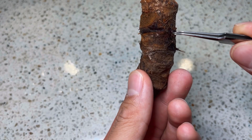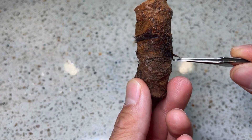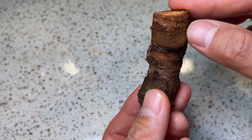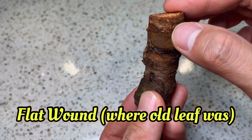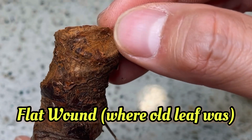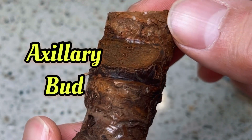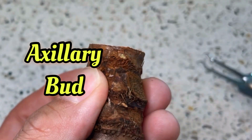The lines I demarcate here indicate the nodes on the chunk. For this particular chunk, there are multiple nodes on it. The flat surface that I'm running my thumb over is actually where an old leaf used to be. When an old leaf dies, the plant actually has a second chance to grow a new leaf and it can do that by activating its axillary bud that is on the opposite side of where the old leaf used to be.